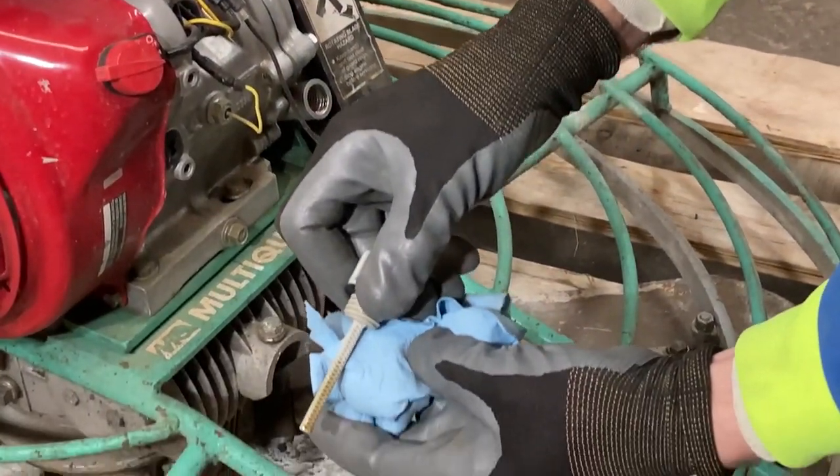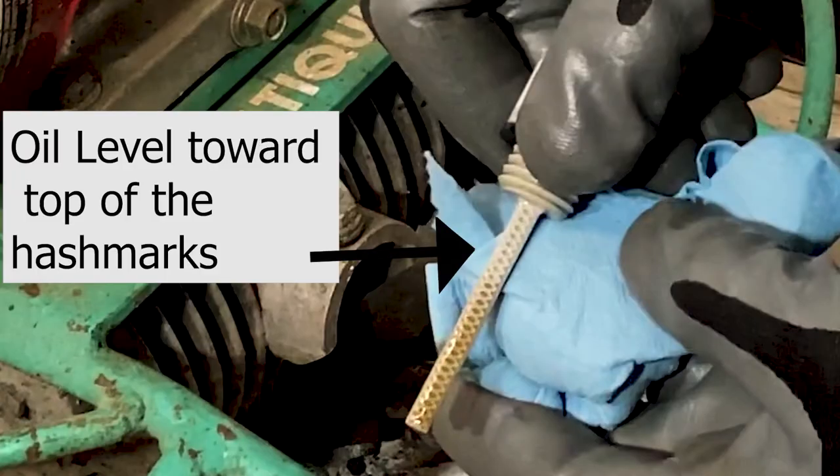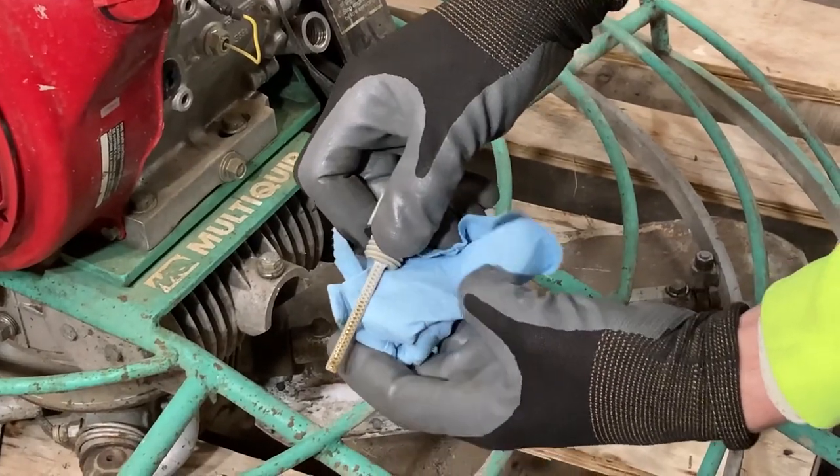Look for oil stain in the hash marks. Oil levels should be near the top — if not, add the correct oil. Wipe off and reinsert, hand tighten only.